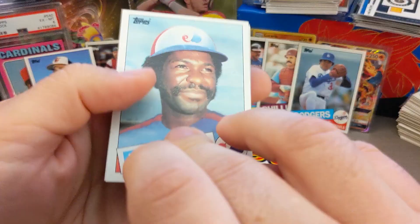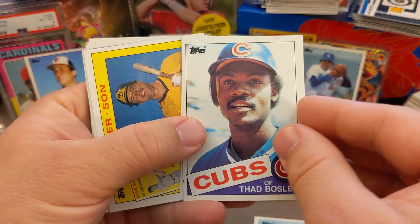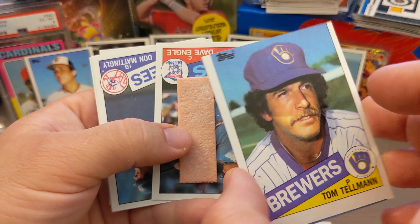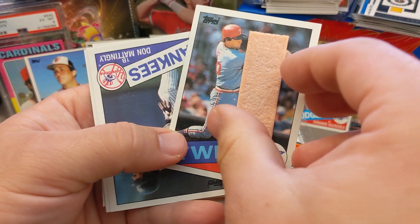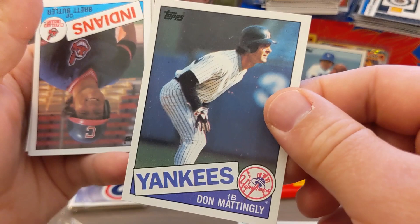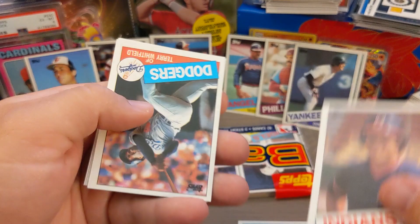Some more solo action here: Tony Scott, Ray Fontaine, Thad Bosley — butchering some of the names here — Tim Lawler, another Father and Son card. Tom Tellman — this is another miscut, totally cut wrong, and also the gum card. We got Dave Engel and then a nice Don Mattingly, but it's got some gum on it. Really bittersweet packs — most of the noteworthy cards had the gum stains, it's kind of a bummer.